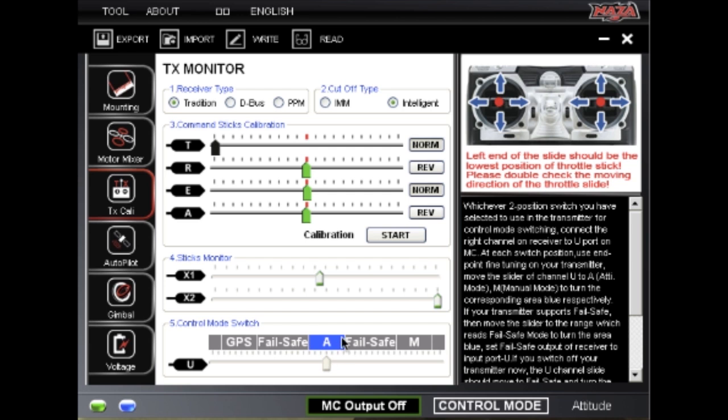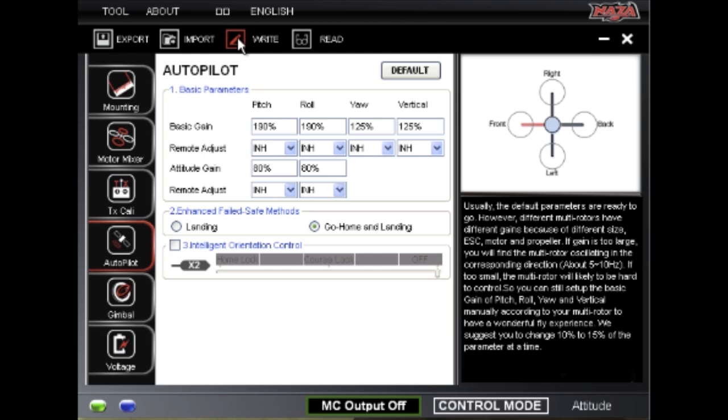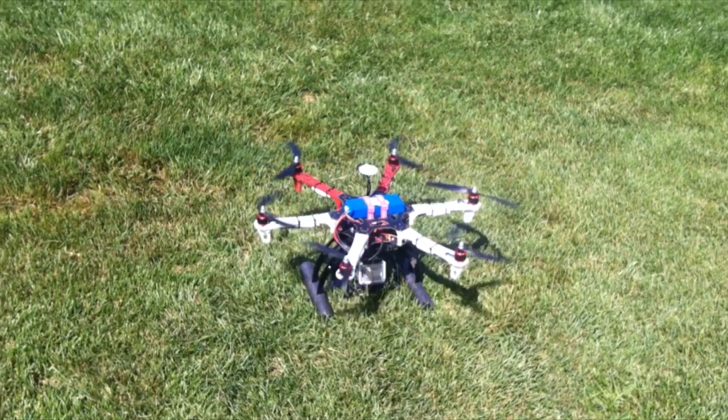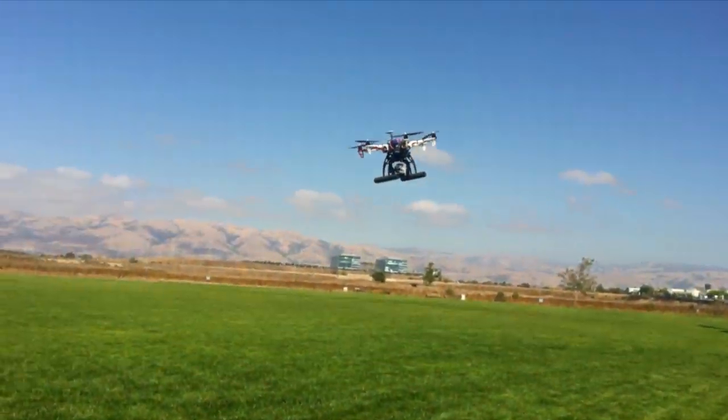Now that you have the control mode switches set up to give you a fail-safe selection, go to the auto-pilot tab and choose what behavior your copter should execute when the fail-safe mode is activated. You can either have your copter go into auto-landing mode, or return home and land. I hope this works as well for you as it has for me.